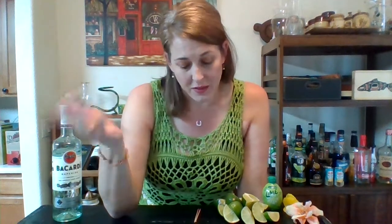A daiquiri is just lime, simple syrup, and rum. So it's like the most simple, beautiful, lovely little drink. It's kind of been, over the years, grown to be a little more commercialized and floofy and you can buy it in bags that are frozen and stuff like that. So this is the more toned-down version of a daiquiri. But we're going to add pineapple chunks because that sounds amazing!